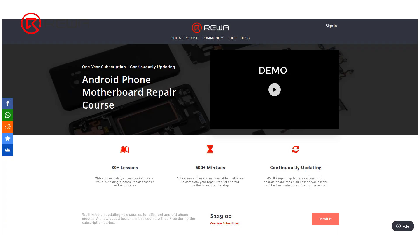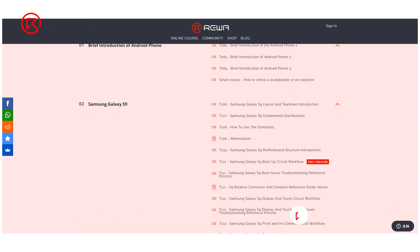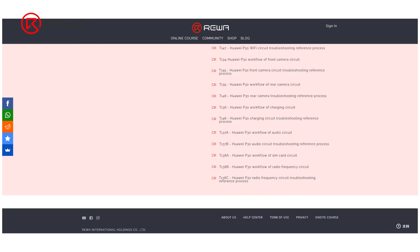Rewa Academy will keep on updating new courses for different Android phone models. All newly added lessons in this course will be free during the subscription period. Welcome to join Rewa Academy to learn phone repair knowledge and skills.